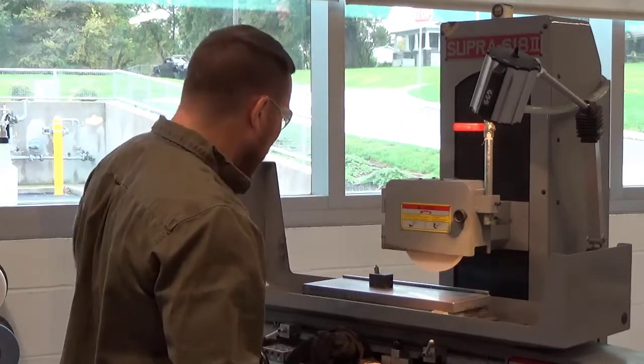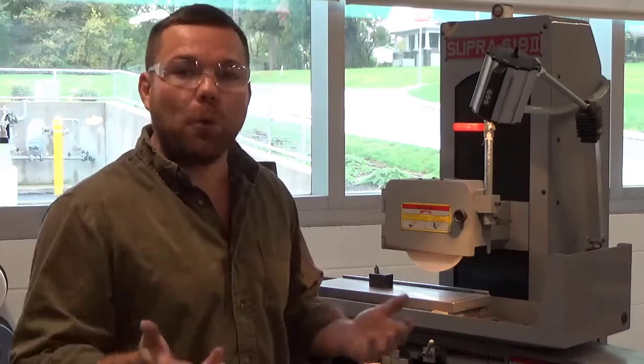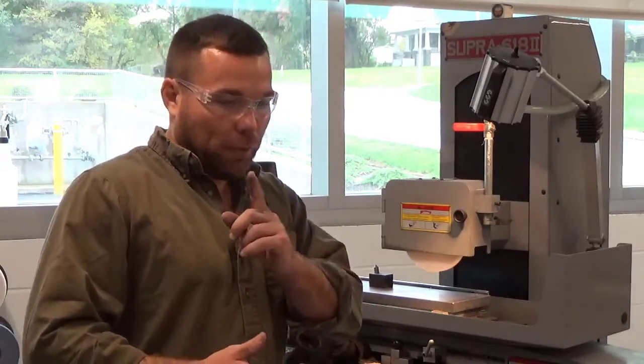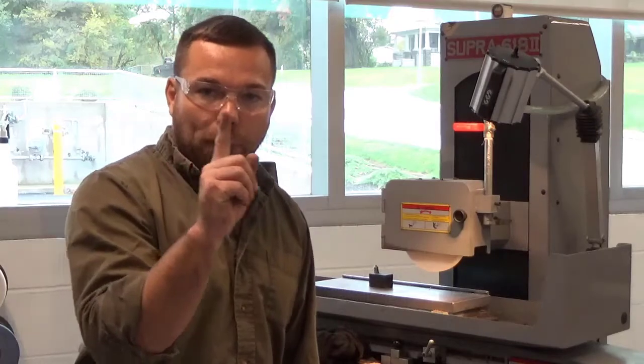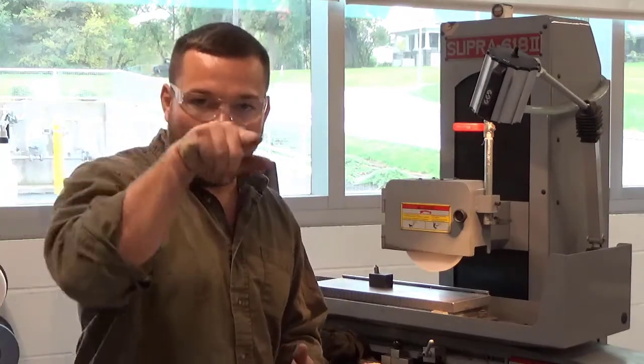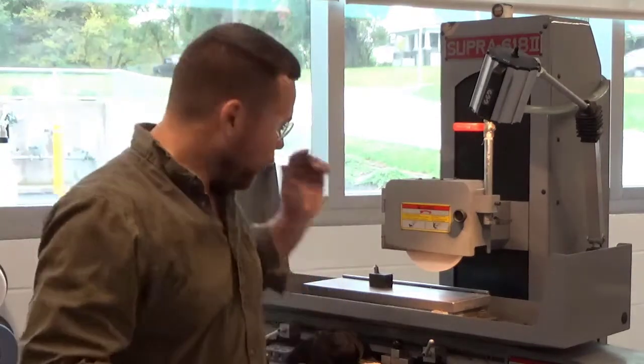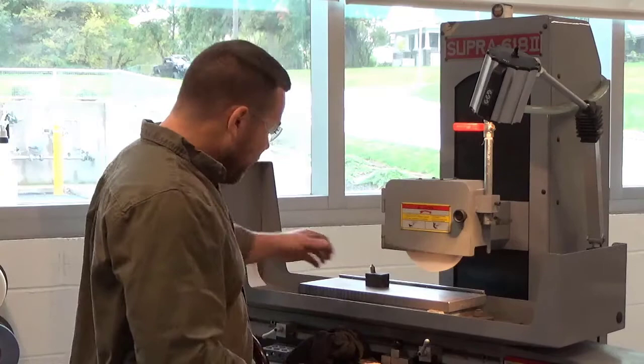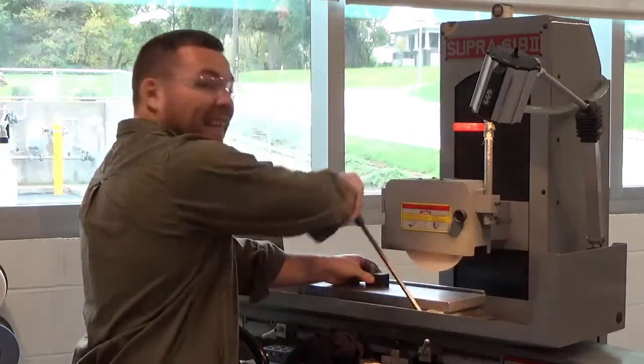I'm going to take one more pass and then bring this out and take my dresser off. The speed at which you traverse the dresser across the wheel does make a difference. If you go really slow, you'll end up with a smoother surface on the outside of that wheel, which can cause burning. If you traverse faster, it's almost going to cut a helix in that wheel — high and low spots — giving you less contact with the part, which is a good thing because it prevents burning. The less surface contact you have, the less heat you generate.